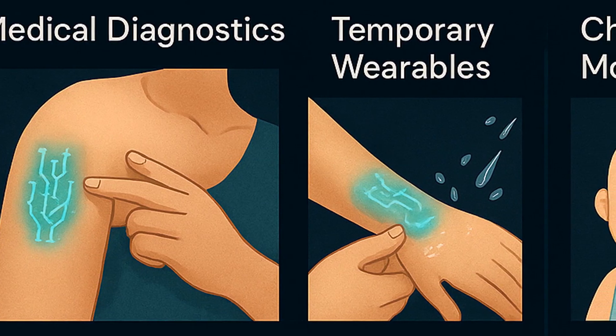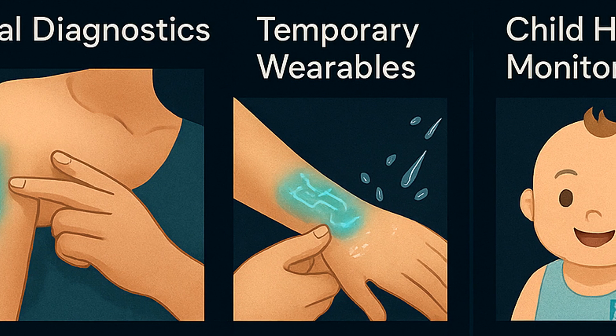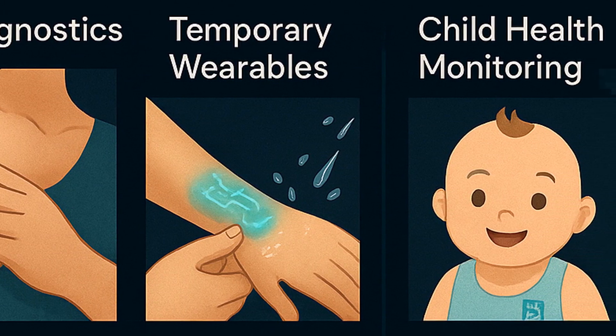The possibilities are wild. Let's look through some of the real-world applications the research team is already exploring. First up, medical diagnostics. Printed circuits on the skin could monitor hydration, glucose levels, and detect inflammation. Once done, they could be safely dissolved or possibly ingested for further biomarker readings from within the body.